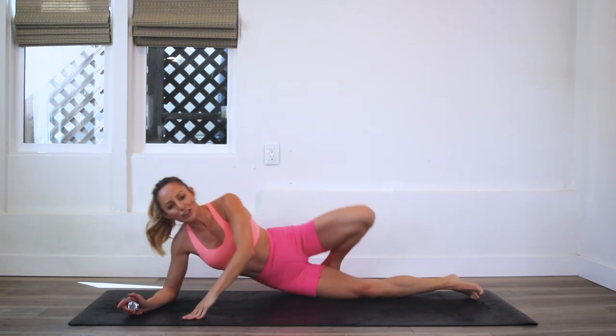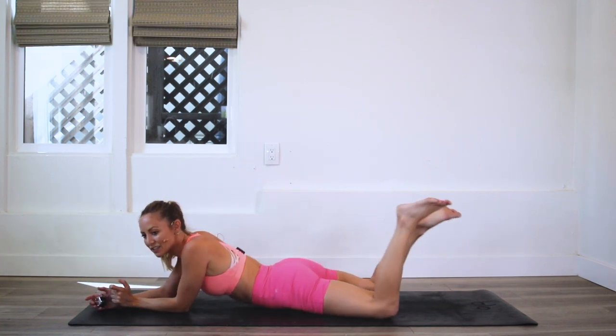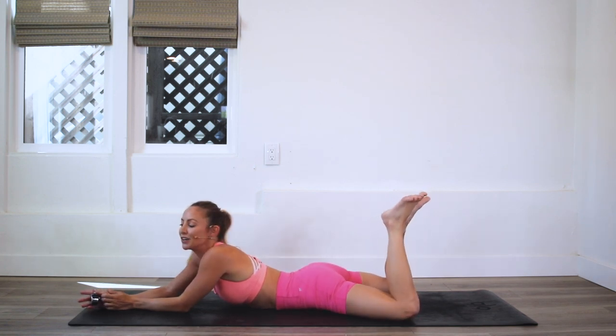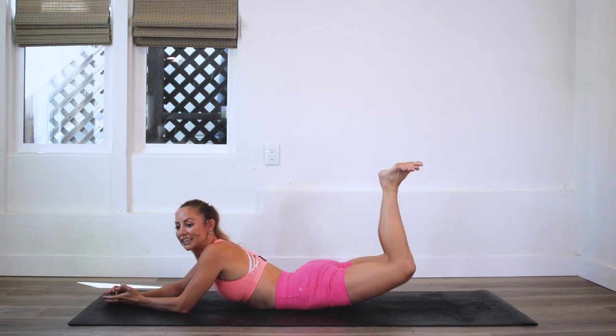Make sure you subscribe to my YouTube channel if you haven't yet, and you can download your guide as well. Let's go ahead and start — we are going to do frog legs today. It's a great day when you can start your workout laying down! We're going to have our heels together, knees open like a little frog, and all we do is just lift up.